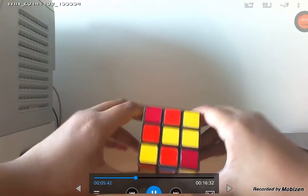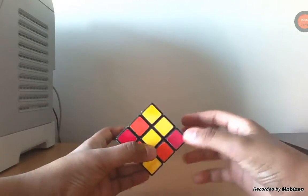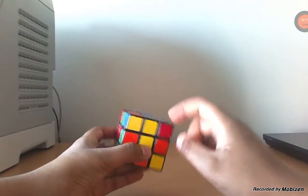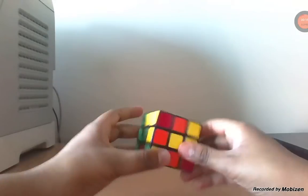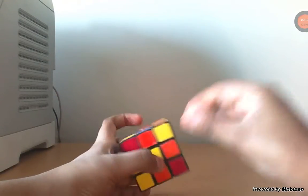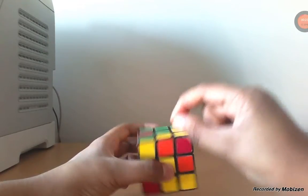Now, moving on to the second layer. The second layer is where we go to the third layer, which is this layer — actually it's this — but we go to the bottom layer to see these kind of pieces: the center, middle ones, the edges.